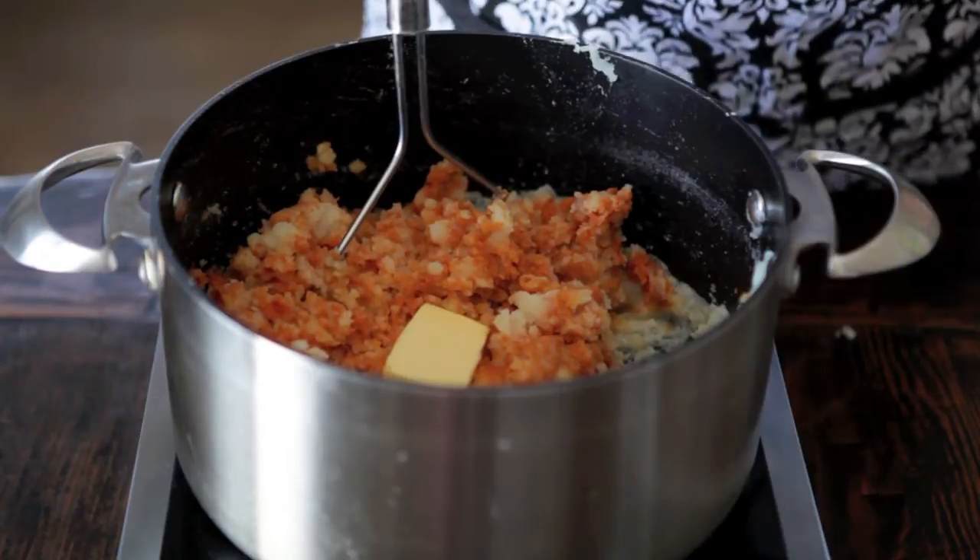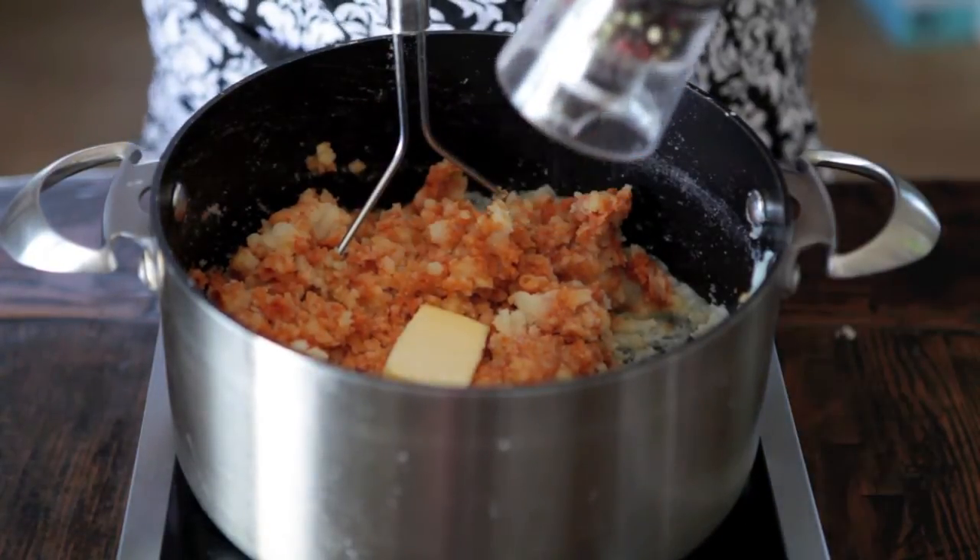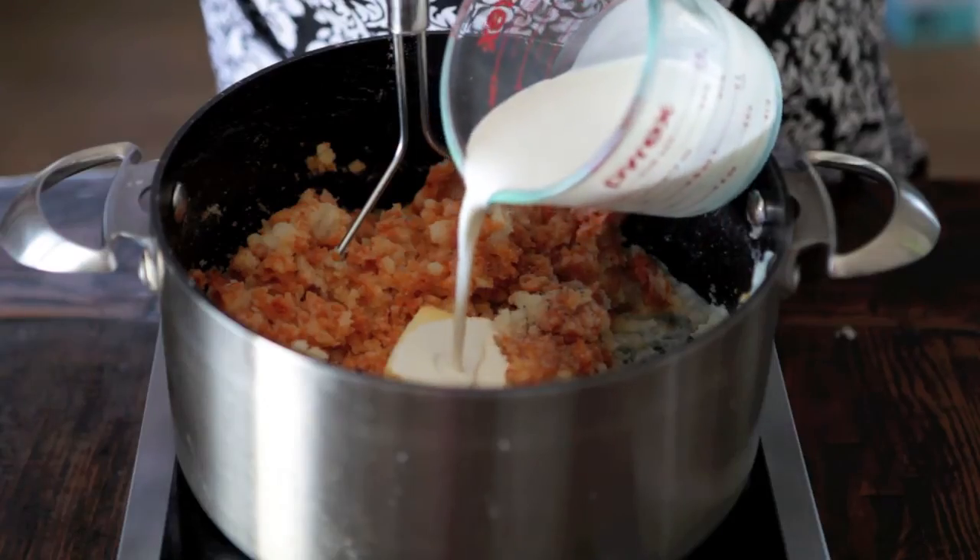Add your butter, season with salt and pepper, and add just a quarter cup of heavy cream. Or, if you'd like, you can add milk instead.